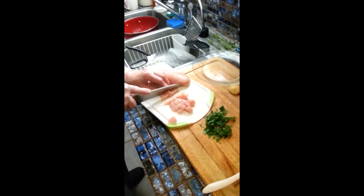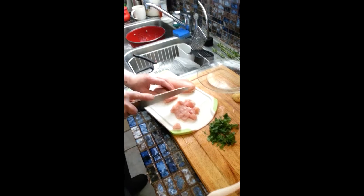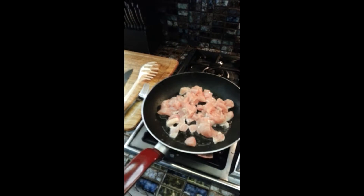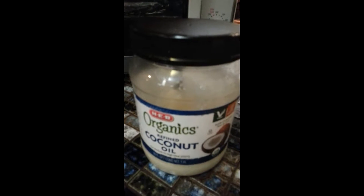He's chopping that up and we are going to stir fry those, cooking in natural organic coconut oil.